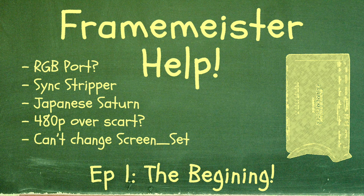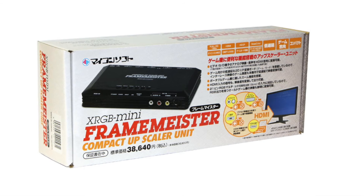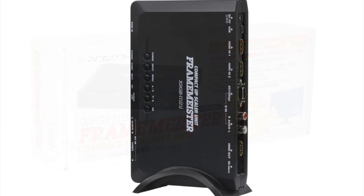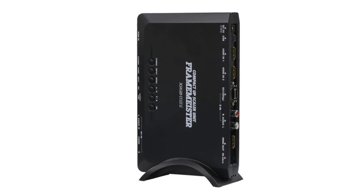Welcome to Episode 1 of Framemeister Help. The goal here is to answer questions related to the Framemeister and RGB, be it questions for absolute newcomers or Framemeister veterans. So let's go ahead and get started.